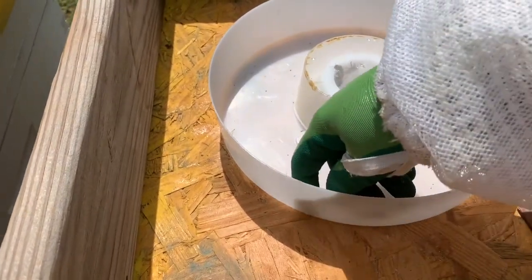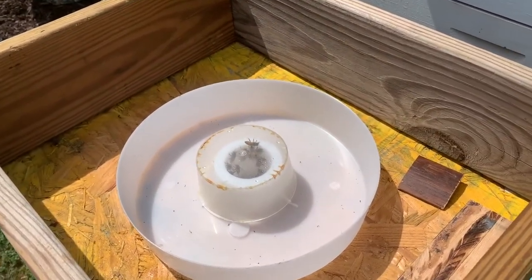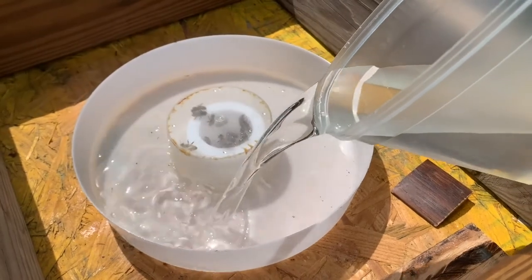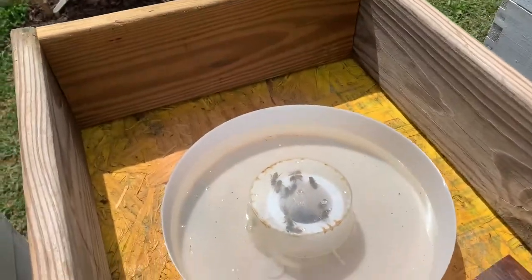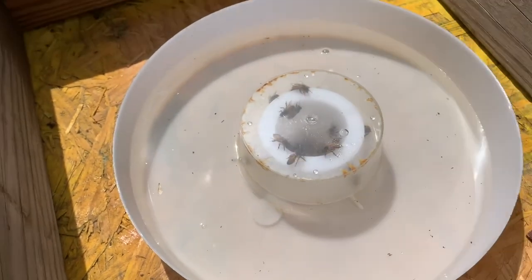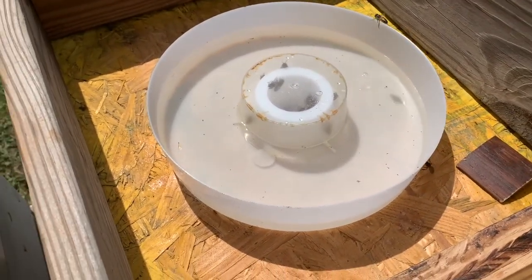The bees can go up through the inside and get the sugar water — you'll see one bee is already trying to get into it. Just pour the sugar water into the top. The bees can crawl up inside this cup and come from inside the hive to get to the sugar water, but this cup keeps them from getting out into the open water and drowning. Bees are prone to drowning, so this is designed to feed them without them having to leave the hive, and it keeps them from drowning.